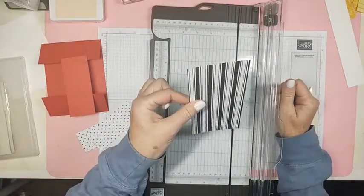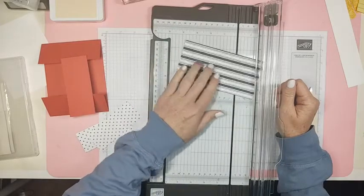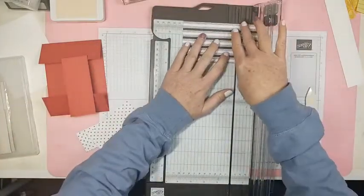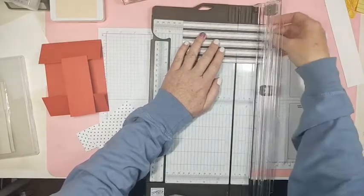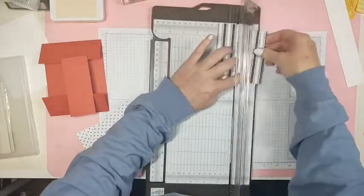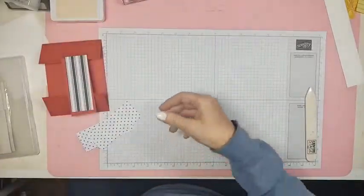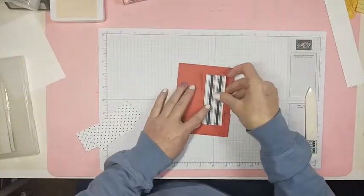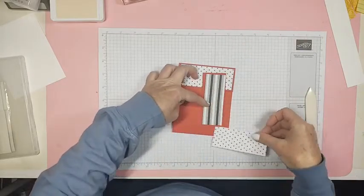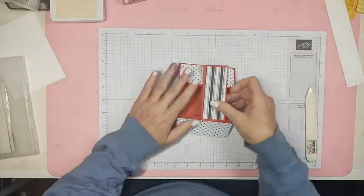This last piece is going to be cut at four with the stripes going up and down. This piece goes here, these pieces go here, and then a white piece is going to go in there. That's how we're going to do this today.